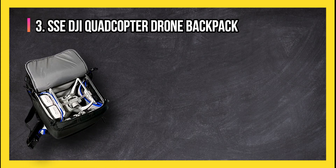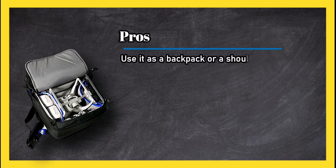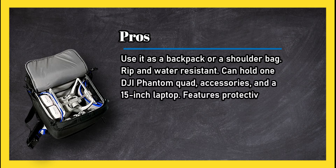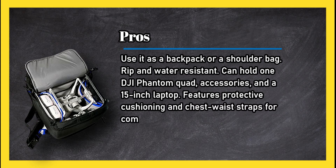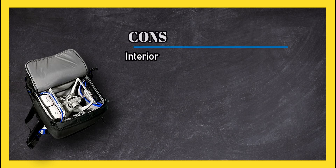At number three: the SSE DJI Quadcopter Drone Backpack. Pros: use it as a backpack or a shoulder bag, rip and water resistant, can hold one DJI Phantom quad and accessories and a 15-inch laptop, features protective cushioning and chest and waist straps for comfort, lightweight and affordable, six outside pockets in all, and comes with a rain cover.